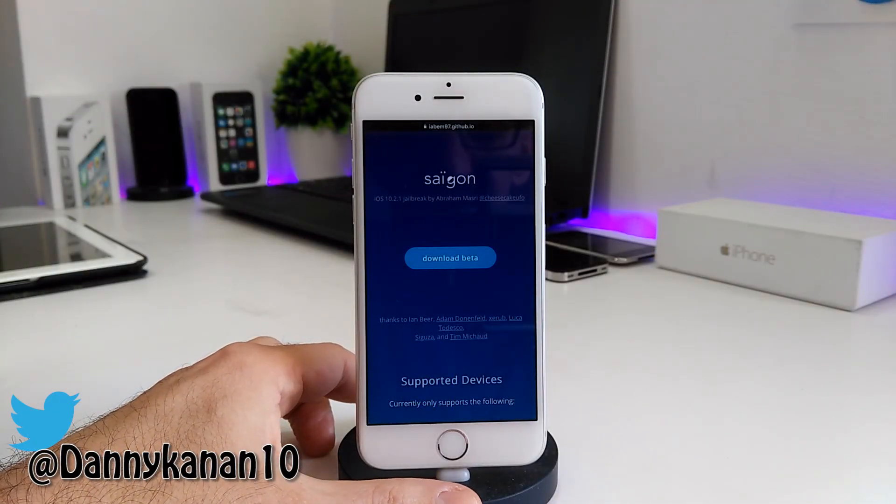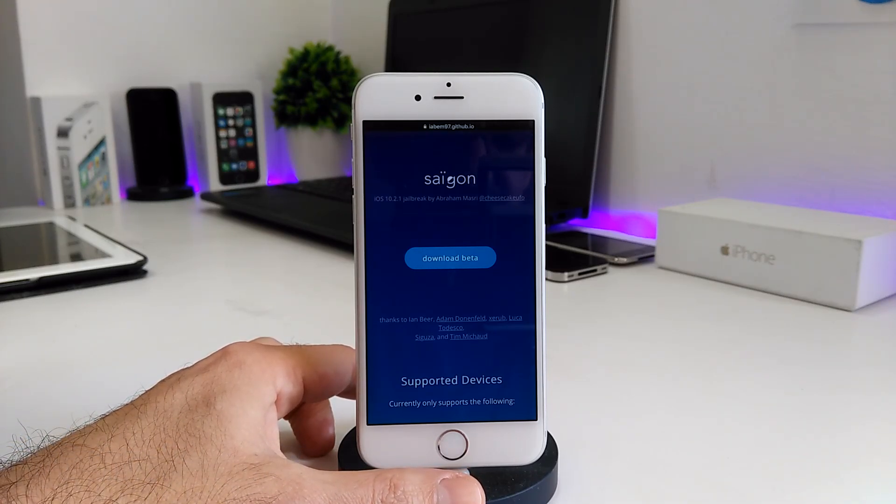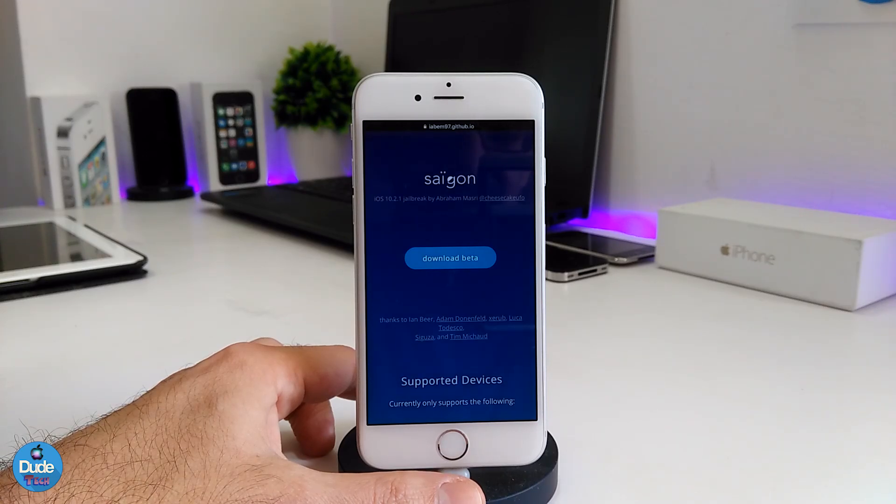What's up guys, this is Danny for Duotech, welcome back with another video. In today's video we'll be talking about the Saigon jailbreak which was released two days ago and is still on beta status. Keep in mind that because it's beta, it might sometimes fail when you try to jailbreak your device. Some feedback I've already received says the jailbreak is not that stable yet.